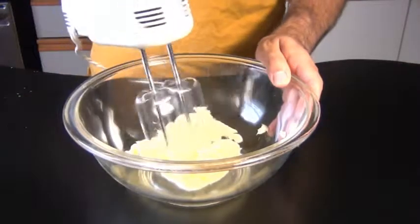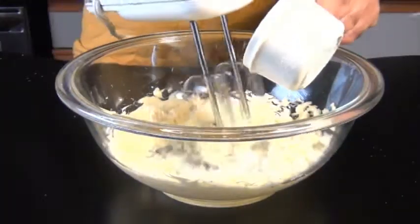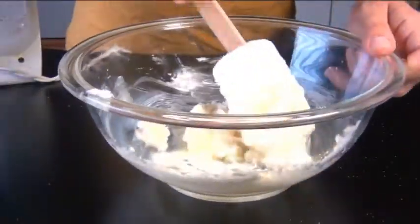Now I'm gonna cream together some soft butter with some sugar, so use an electric mixer and slowly add in the sugar. You're looking for a mixture that's light and fluffy. And of course, don't forget to scrape the sides of that bowl — make sure everything gets well mixed in. Beat this for about two minutes.